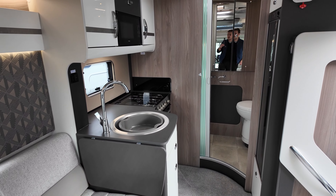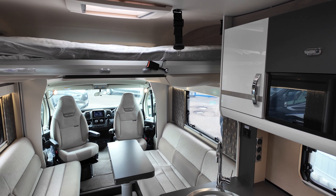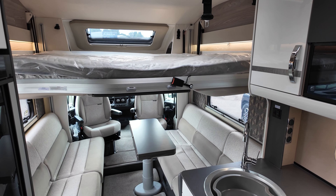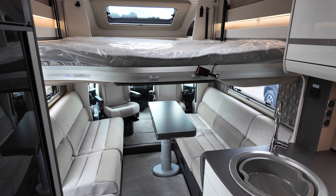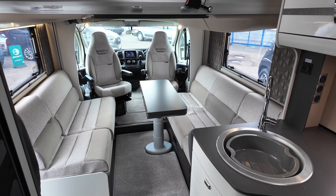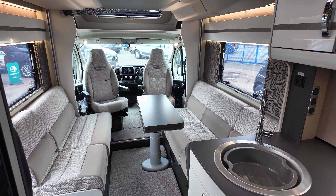I'll show you the drop-down bed now. Above the door we've got a control panel which electronically drops it down just like so. It will go halfway and stop, allowing you to use it as a double bunk bed. It'll also go all the way down if you remove the side cushions and lower the electric table in the centre, bringing it to about hip height. You can just hop in and roll over — it doesn't require a ladder.